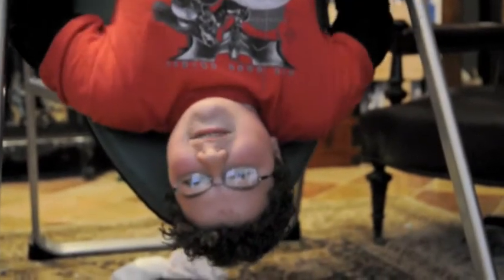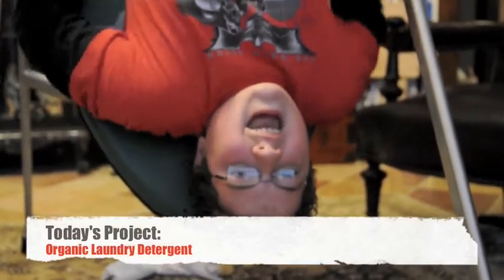Hey everybody, let's make some laundry detergent today. Alright, let's get the ingredients out.